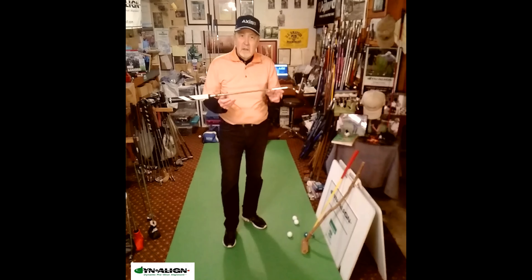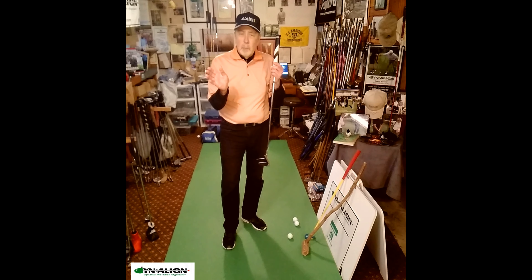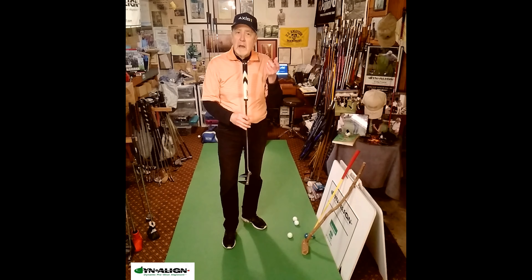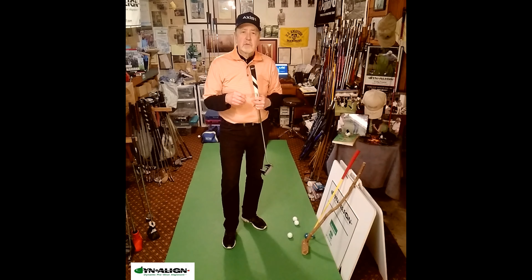These are perfectly balanced. They have no torque when they're put into motion, so that means the face doesn't tend to open during the stroke, which allows you to have the lightest grip pressure possible for the best distance control. And there's no face opening or closing to time your stroke.